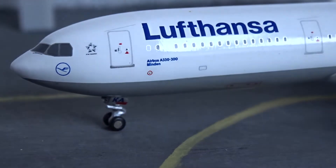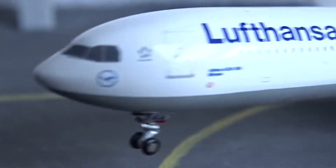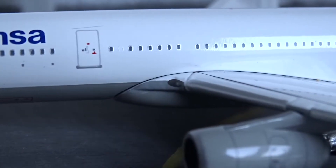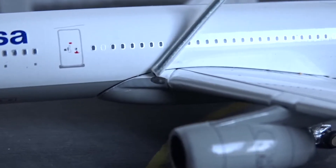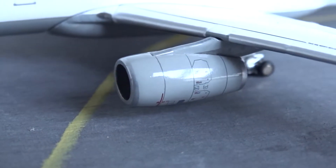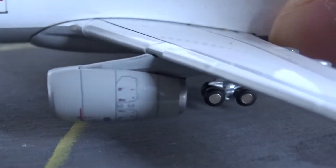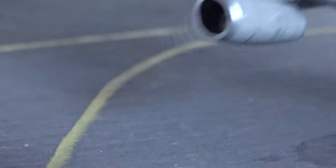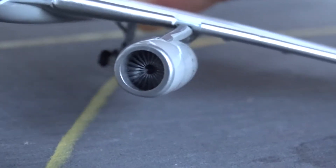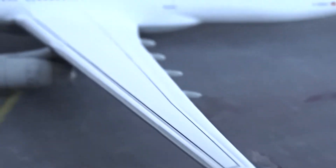On the nose gear door we have 'KA,' the last two letters of the registration. The nose gear landing gear does roll, by the way. Moving down to the wings, we have the inboard landing lights, and then moving right here we have the Rolls Royce Trent 772B-60 engines, which are nicely detailed — you can see the fan, the reverse thrust detail, and the fan blades inside.